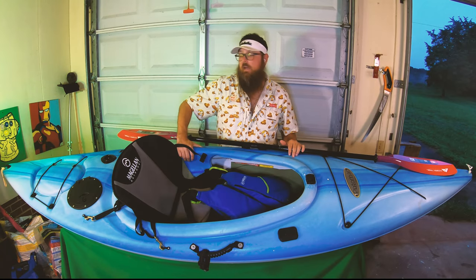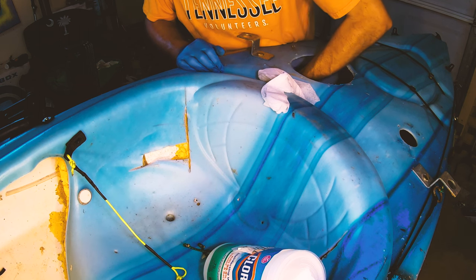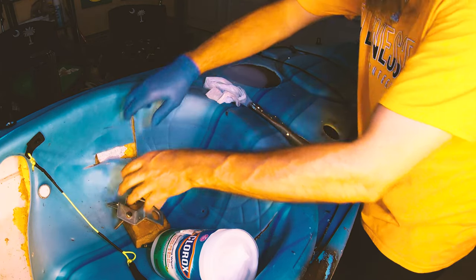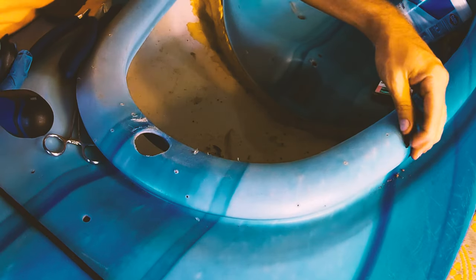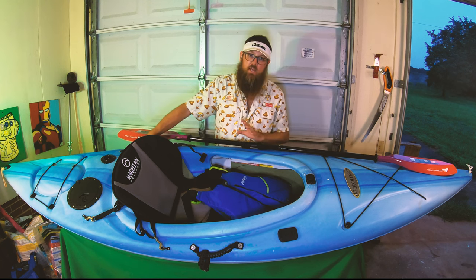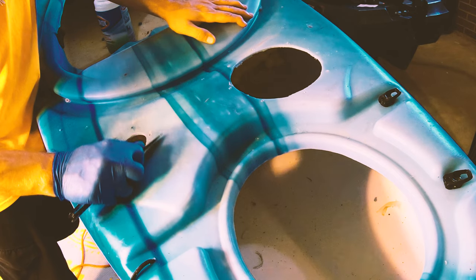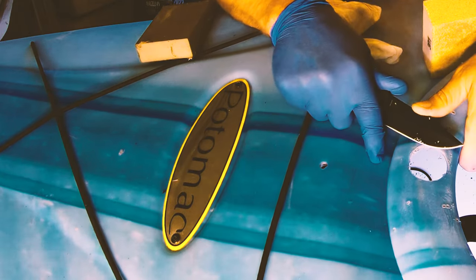So what we did was start by taking off all the small modifications that were on it. Anything that wasn't in a factory photo from images we found online came off — the metal brackets, the pins, the anchor track — things there was really nothing wrong with, but it just wasn't what comes on stock and we were trying to go back as far as we could reasonably.